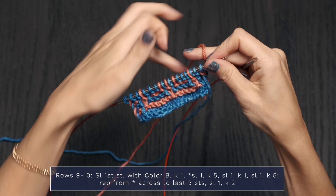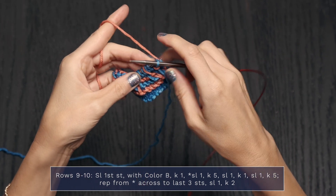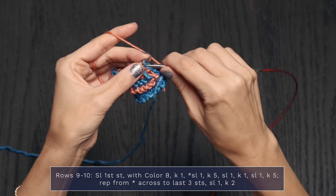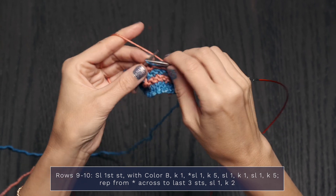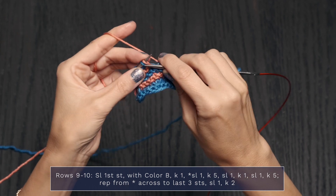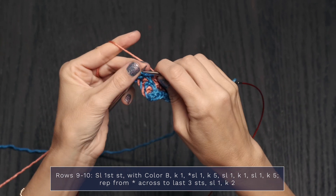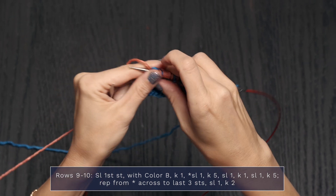Now Rows 9 and 10. For Row 9, drop color A and pick up color B, pulling it loosely up the side. This is the right side row. Slip with yarn in back, then knit 1, slip 1, knit 5, slip 1, knit 1, slip 1, knit 5. When you get to the last 3 stitches, finish with a slip 1, knit 2. And that's how you work Row 9.